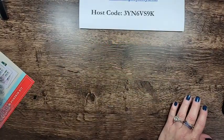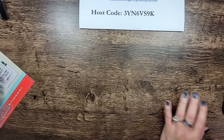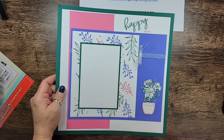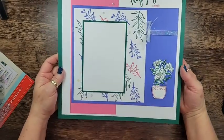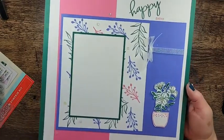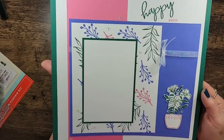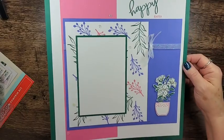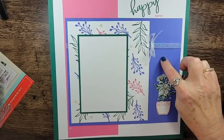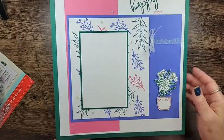Let's start by looking at my scrapbook layout that I created. Here it is. It's kind of simple — I really wasn't sure what to do with it. I started with the base layer in Shaded Spruce — that's the 12x12 — then I took a 12x12 Basic White and cut that down, and I added some Orchid Oasis and some Polished Pink, and then I made my own designer series paper.